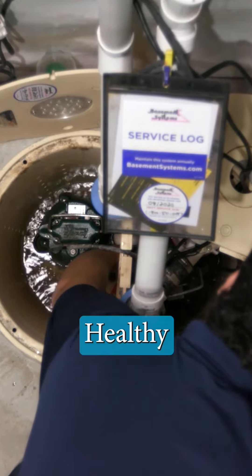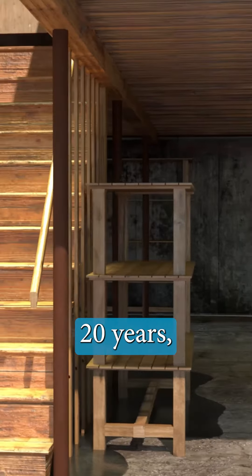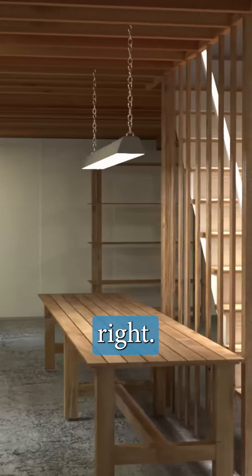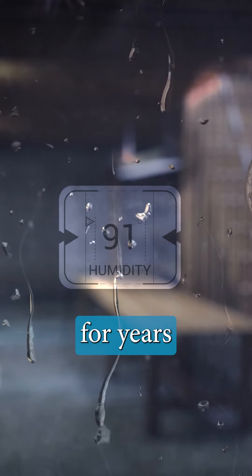But there's good news. Healthy Basement Systems can help. We've been waterproofing basements for over 20 years, and we know how to do it right. We use a proven system that will keep your basement dry and usable for years to come.